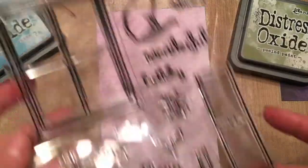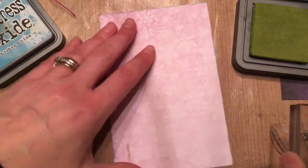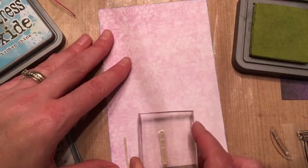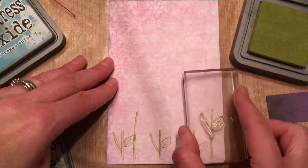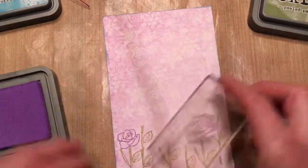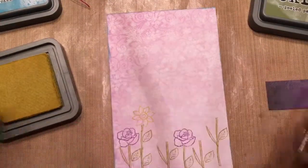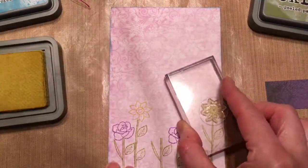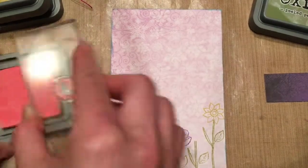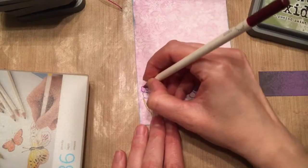Now I'm using some of my new Distress Oxide inks and I edged the outside of the paper. This is going to be the front of my card and I'm adding a stamp. It was a stamp that came with a magazine — a friend actually sent it to me with a little swap package, which was awesome. I used the spring flower stamps on the front of the card and I really like these Distress Inks for stamping — they stamp very nice and clean.